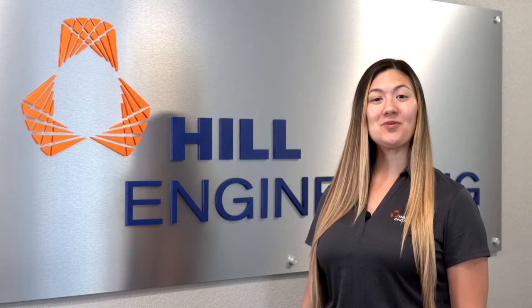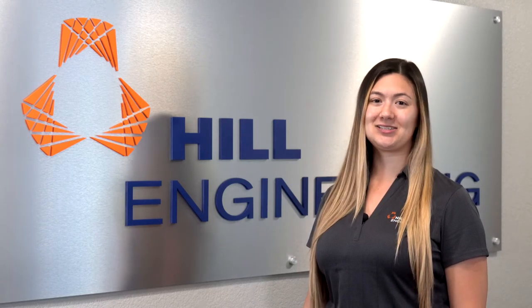Hi and welcome back to another video from us here at Hill Engineering. I'm Camille, and today Teresa Wong, our Product Development Group Leader, is going to introduce you to the DART.